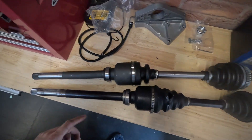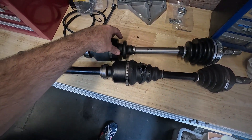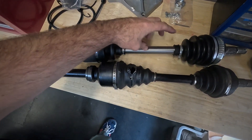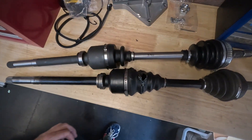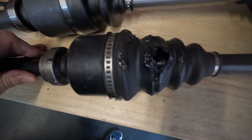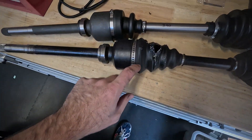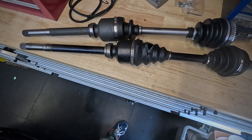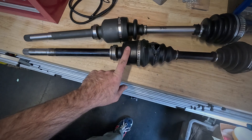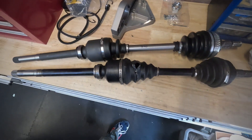There we go — driveshaft removed. Old one, new one — you can really see the difference here. This whole section has been moved inward, so essentially this shaft is shorter. This shaft here is now equal length to the passenger side, hopefully. And of course this boot won't now hit the chassis. I've just turned it to the right place and pulled it a little bit, and you can see we've got a nice big hole in that boot, so that needs replacing. The shaft is still absolutely fine, it's just the boot that's split.